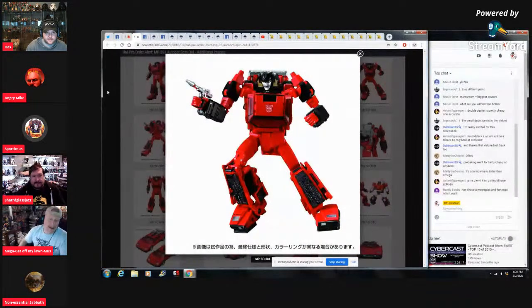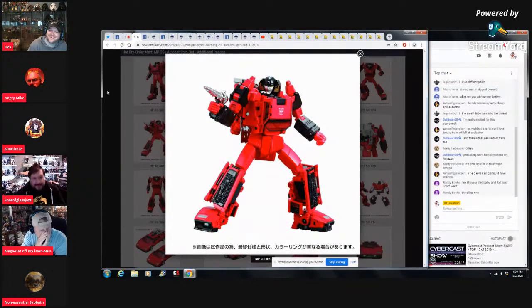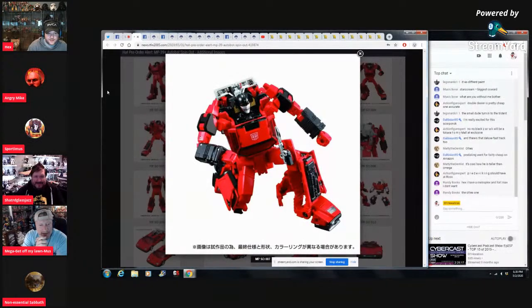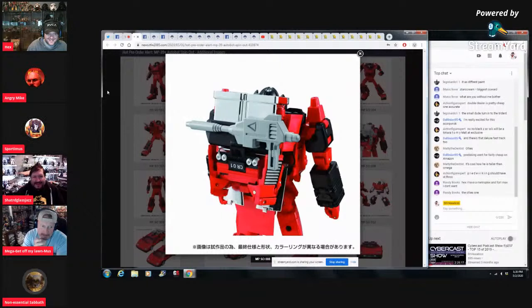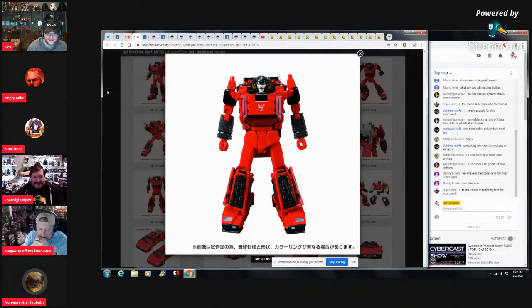Alright — Sportimus, this is your time to shine with this figure! I wish it was yellow but I still love it. They already made the yellow one. Come on — he's got the detail shins, the gray tint windows, that missile. I've got that missile and I've got that head too. I still love this — I actually want the yellow toy version the most because it's got the red accents and the chrome missile on the hand.